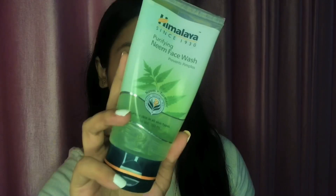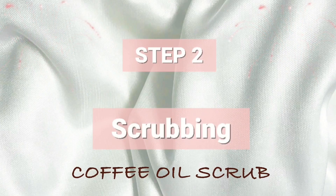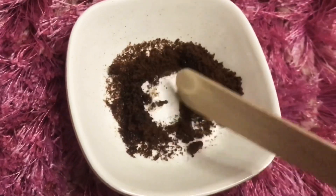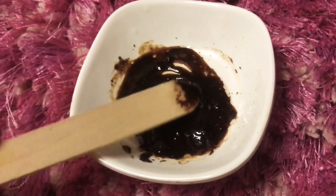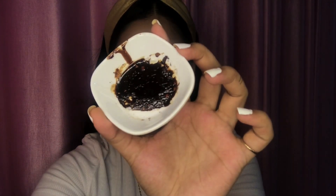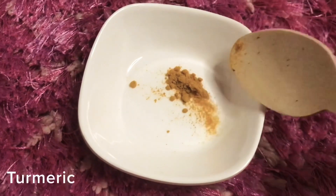For the face wash, I'm using Himalaya Purifying Neem Face Wash — it suits all skin types. For the scrub, first add coffee powder and then add any oil of your choice; I'm adding vitamin E oil here. Mix it well to get a smooth consistency. Coffee is an amazing, gentle exfoliator — it increases blood flow, reduces the appearance of cellulite, and gives your skin a more even tone. Using it with oil gives your skin the moisture it requires. Scrub it nicely into your skin, wait five minutes, then wash it off.